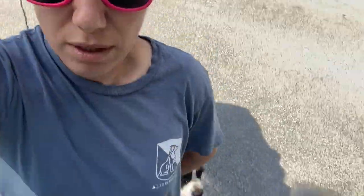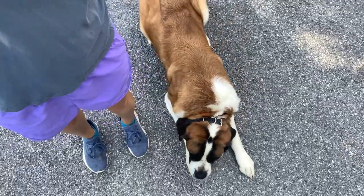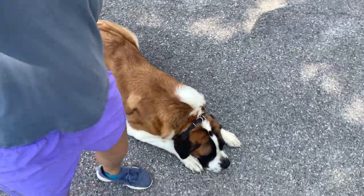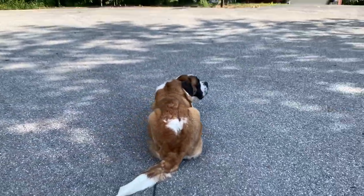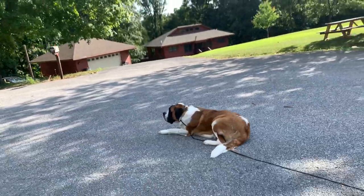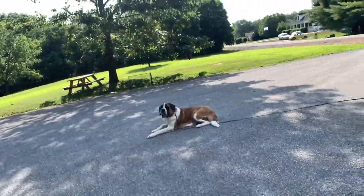So when I stop, she should go into a down. What a good girl. Stay. So now we've got her in a down-stay, and all that means is that she has to stay until I release her or I give her another command.